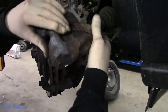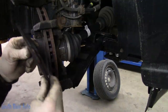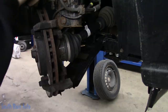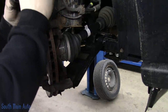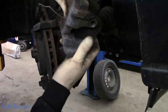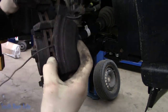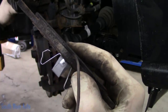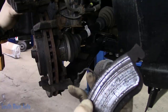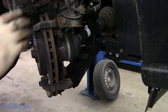We'll wiggle our caliper off and kind of set that there gingerly. Our outside pad has lots of beef left on her. However, our inside pad is not quite to the electronic wear indicator, but the lady wanted to do them now so she didn't have to stop back. You can see the inside pad — it's quite low, almost down to where it was going to break the wire. The other side is a little bit worse; it's got some pretty heavy grooving in it.